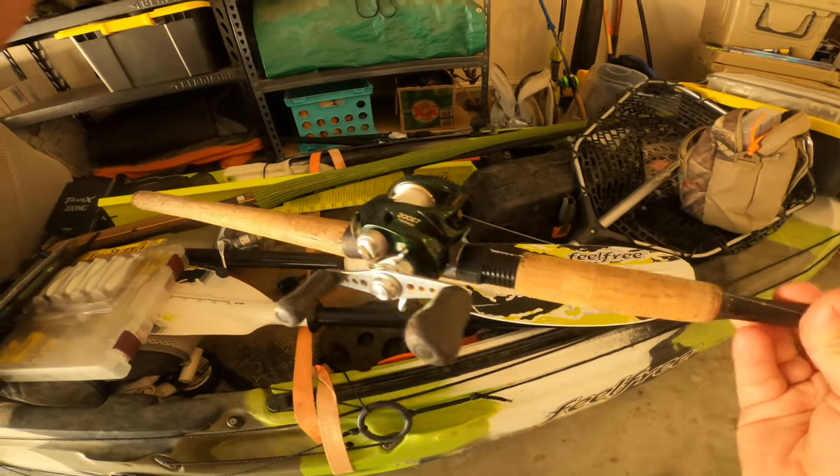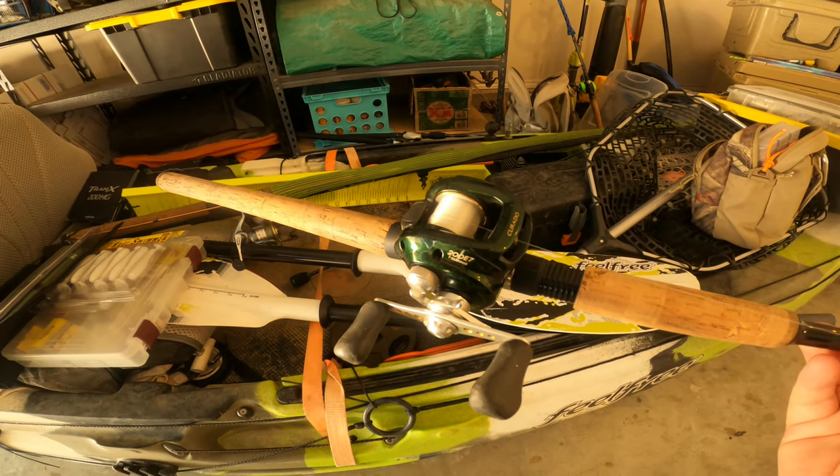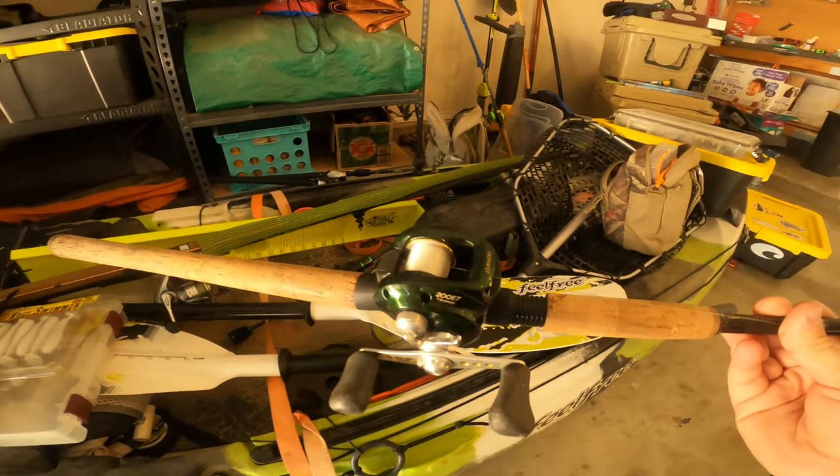This bait only weighed 1.4 ounces, but I like throwing it on the two-to-eight-ounce rod because it gives you a better hookup ratio in my opinion, and it's also very beneficial when fighting fish. It also has a range that fits all of my soft baits — my soft baits range anywhere from one ounce up to about four and a half ounces. Hope you guys really enjoyed this video and I can't wait to catch you guys on the next one — thanks!